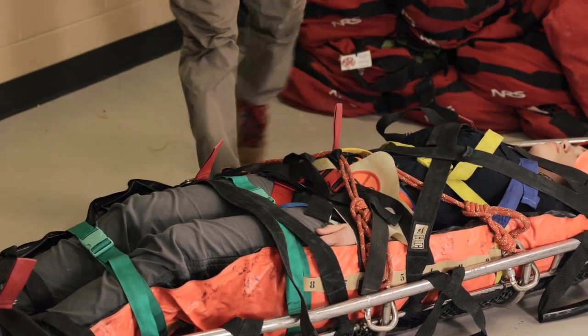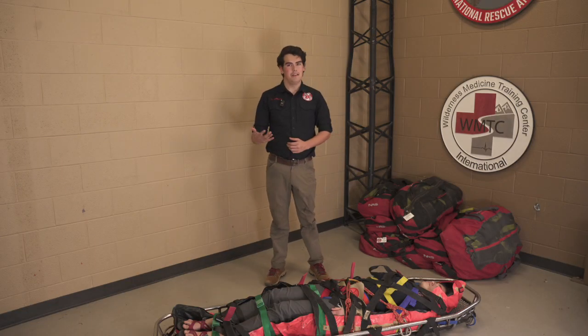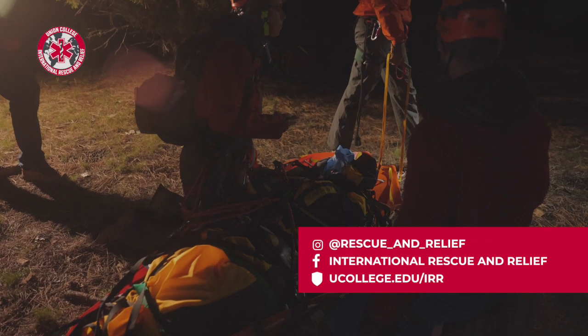And now you have successfully packaged a patient into a Stokes basket with a vac mat. And that's it.